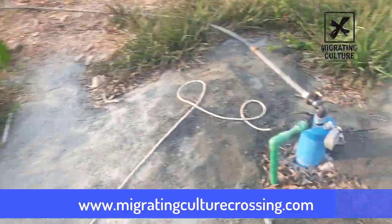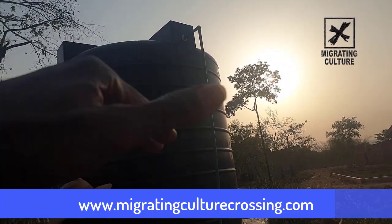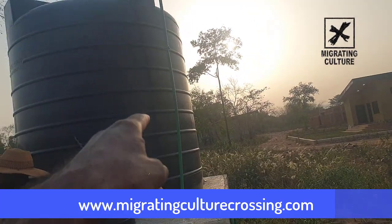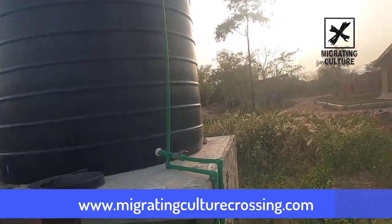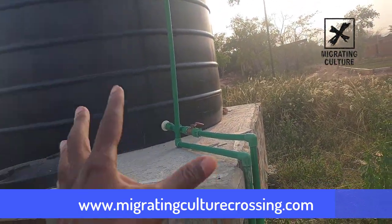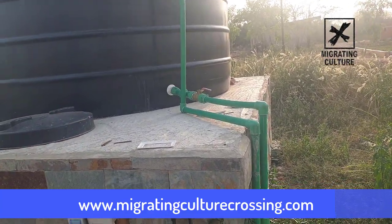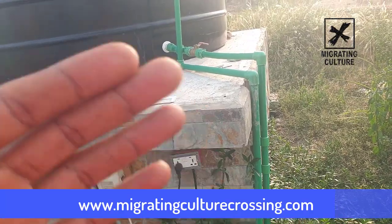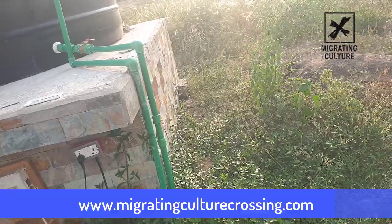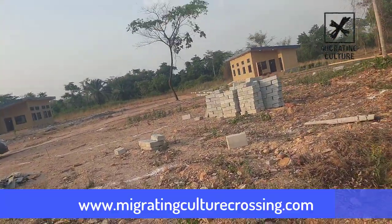He just turned on the pump and you can see the water coming in. There is a shutoff valve at the top of the poly tank so that once it gets full, it'll close and shut off. Very simple. This water is not filtered yet — there are companies in Ghana, I think it's CSIR, where you can take a sample and they'll test the water and tell you what filters you need.